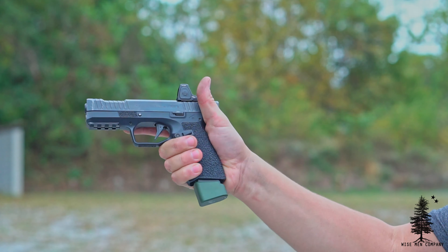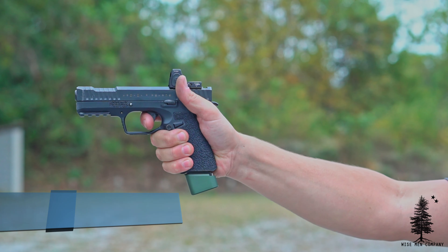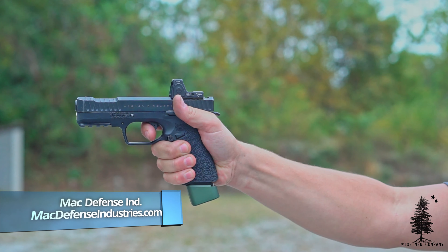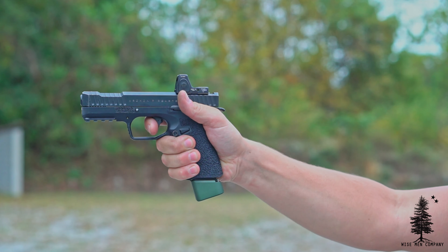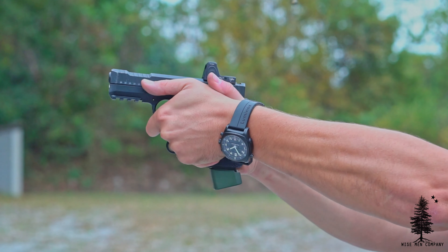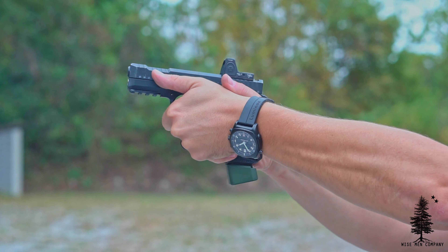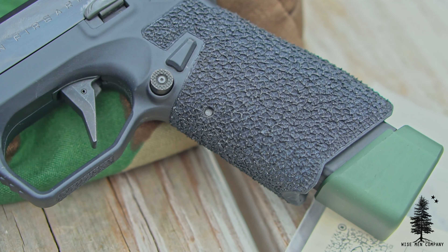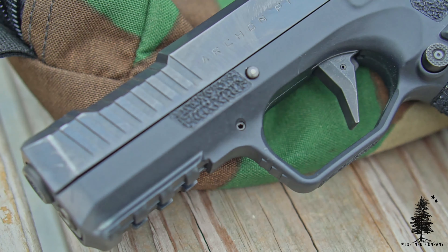Fortunately, MAC Defense reached out to me and said, 'Hey, we saw you have an Archon. We know you'd like some texture on it — by the way, we're also cutting for red dots. Would you be interested?' And I was like, 'Yeah, absolutely.' I love the gun already, and those are two things that would most likely improve it — and they did. After I got it back I've had two or three solid range sessions with the Archon. MAC Defense did a Swamp Donkey grip texture on here — yep, it's called Swamp Donkey — and it's pretty aggressive.